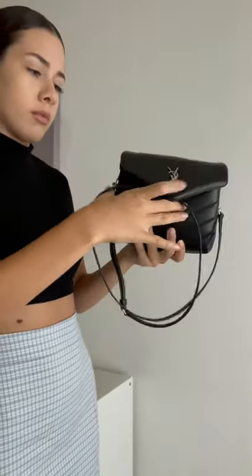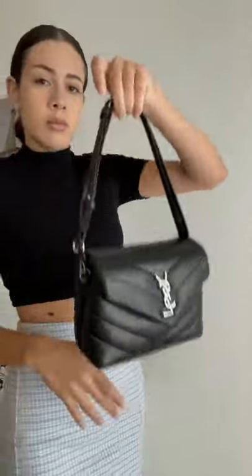To get the perfect handbag, you're going to take the strap, cross it, tuck it in the flap, and pull it up — and boom, you have the perfect shoulder bag.